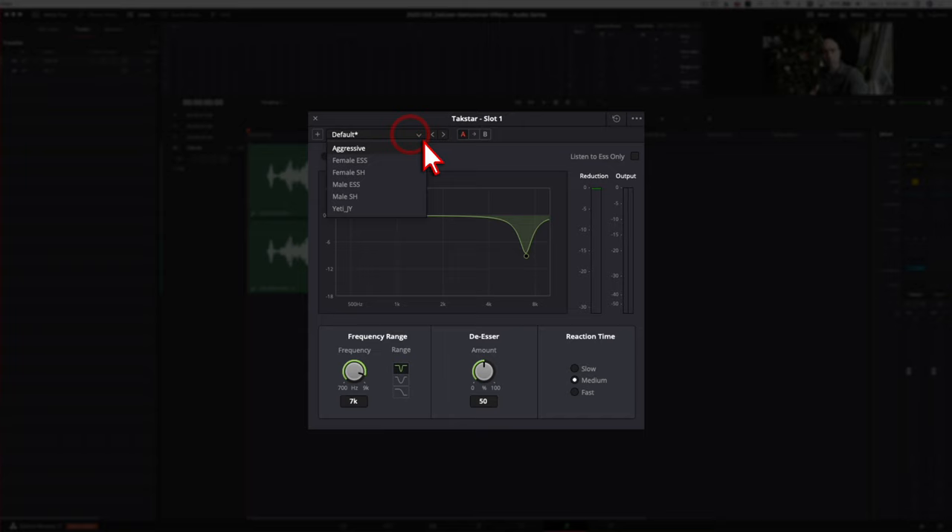Here's a quick overview of the De-esser window. Up top we've got presets: female S's, SH sounds, male versions of those — and I have one I created for my Yeti mic. You can compare two options back to back, and there's a reset button and preset manager under the three dots. You can turn the effect on and off, and there's a 'listen to S's only' mode we'll try in a minute. Coming down to the frequency range, you can sweep it back and forth to set where on the EQ you want to target to remove those S's.